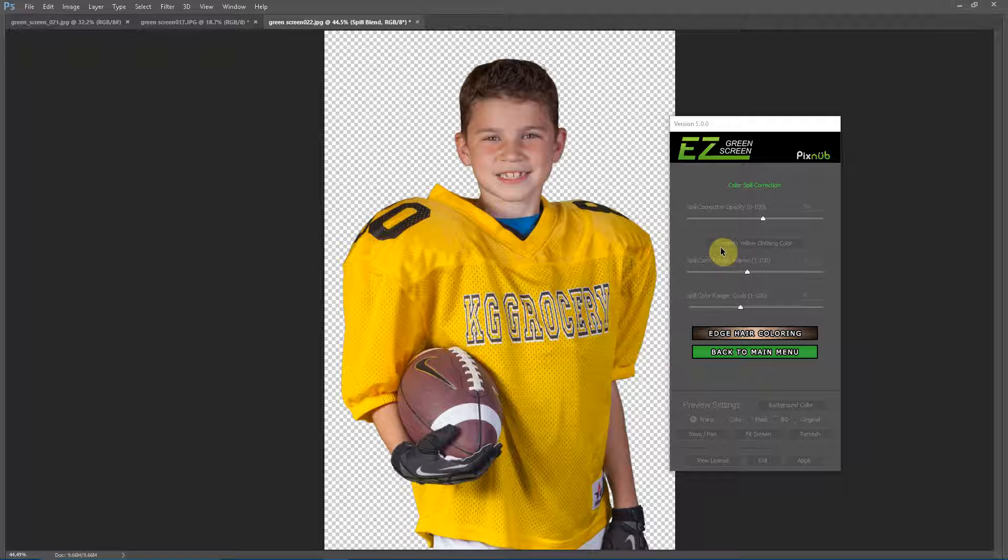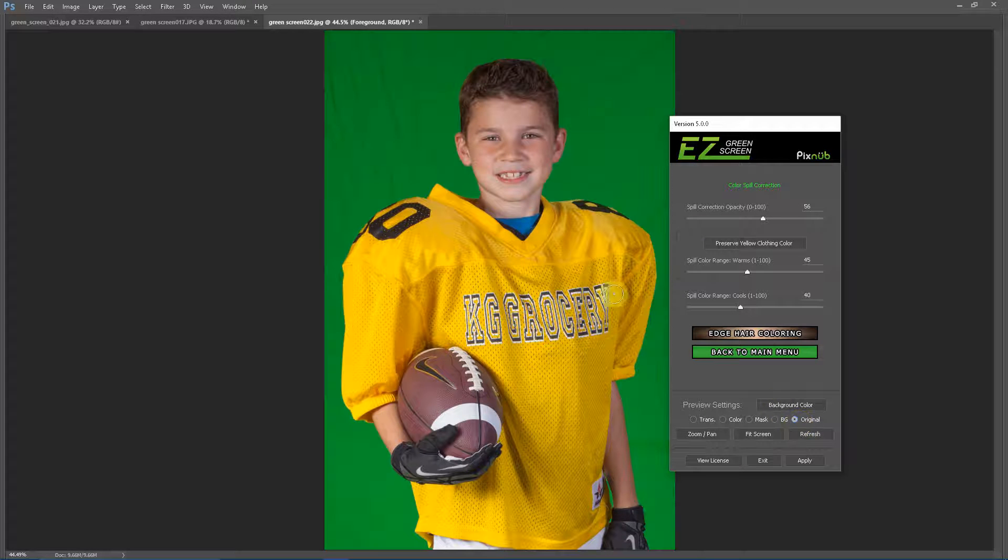If I click this button it just turns this value down to 45, and you can fine-tune that as well. So we can see now the yellow color is back, and if we view the original you can see that it's the exact same color in the jersey.